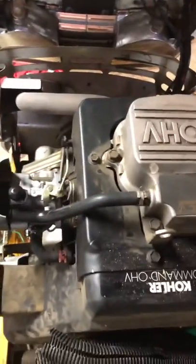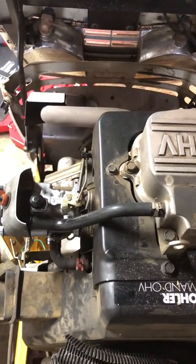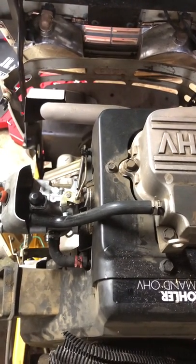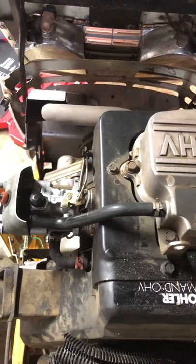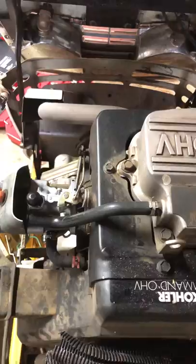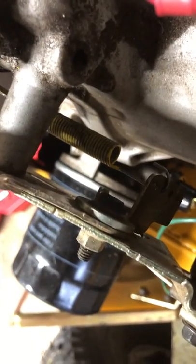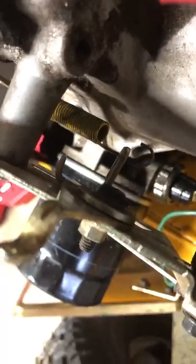I don't know if you could hear how high that was running, but it was ridiculously high — I don't even know what RPMs that is. If you pull the throttle back, it doesn't even cycle back. You can see the governor spring down there — it's not even under tension. Here's wide open, here's it off, and it runs that hard either way.